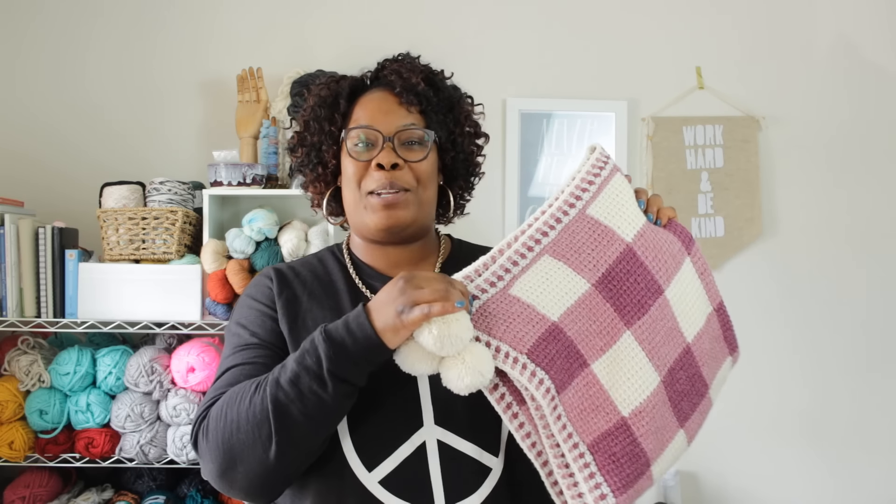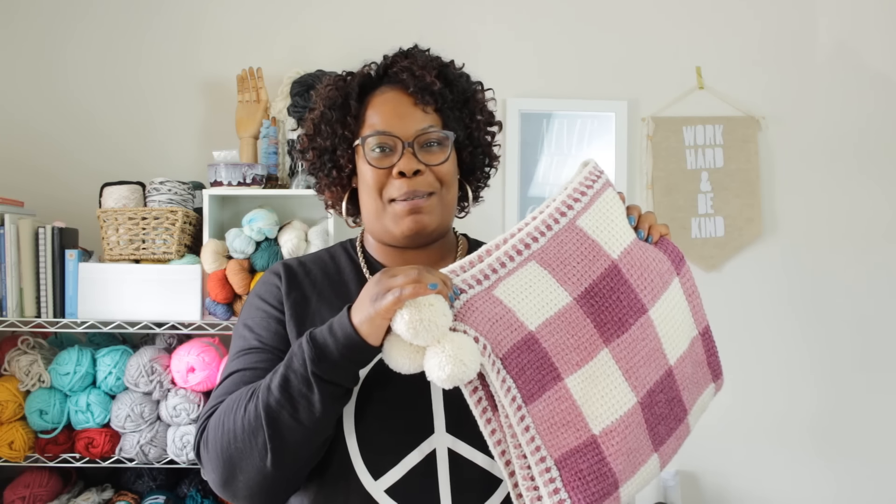Welcome to TL YarnCrafts TV. I'm Toni, your host, here to share my brand new pattern, the Sweet Gingham Baby Blanket.